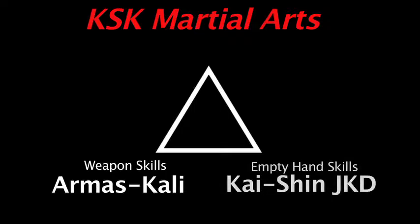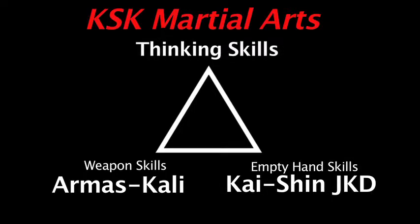In KSK Martial Arts, it is the name of our school, but we also want you to recognize that KSK Martial Arts is really three things come together. In our symbol for KSK Martial Arts we have a triangle shape, and the triangle by itself in martial arts represents many things. Specifically, in this video we're going to talk about the three points of the triangle that make up KSK Martial Arts.